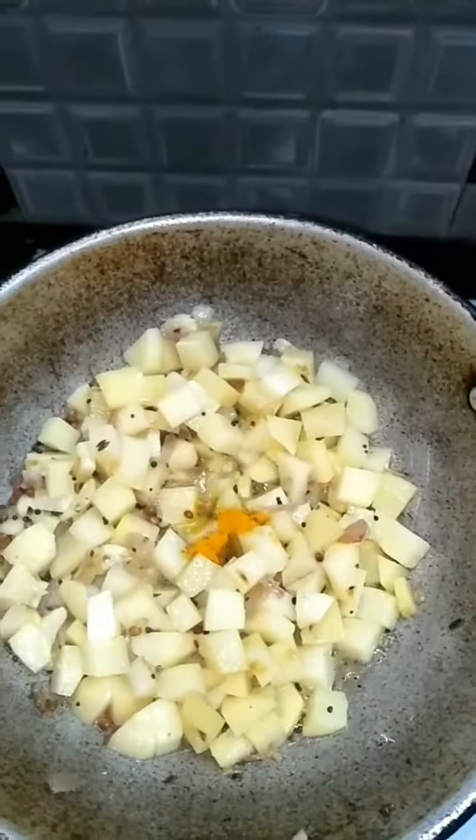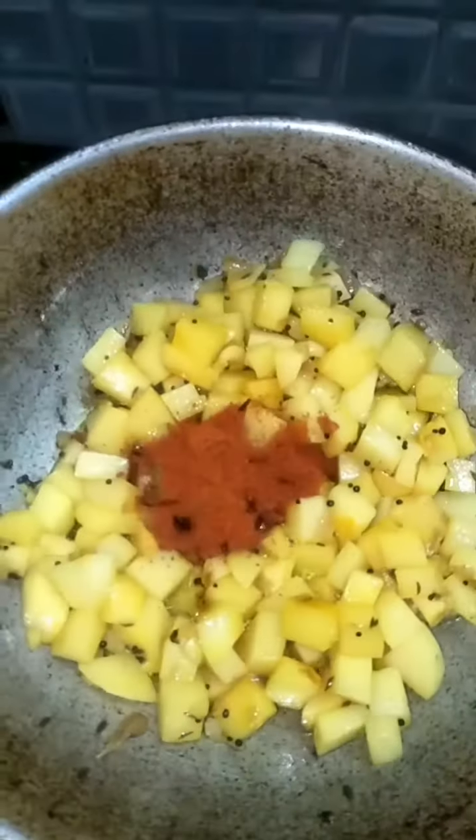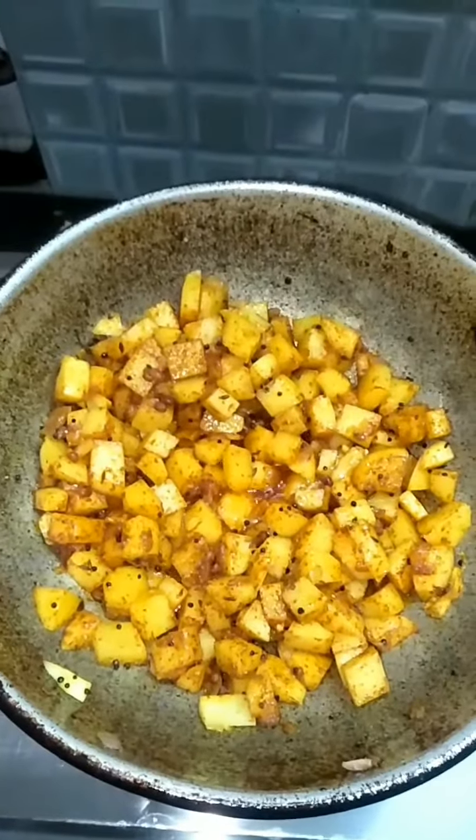I will add a paste. Now add the paste — we will add a paste and mix it. Add a little oil and mix it up.